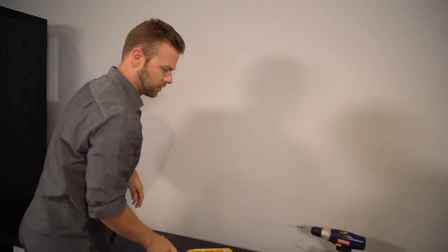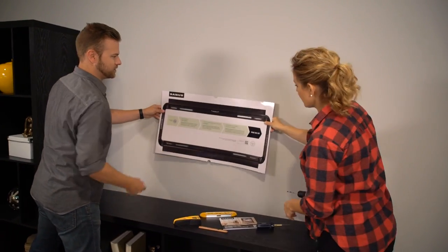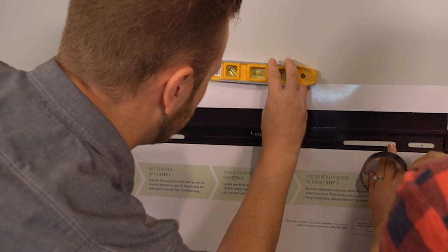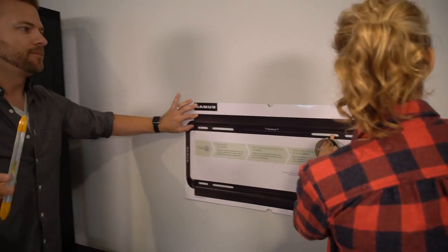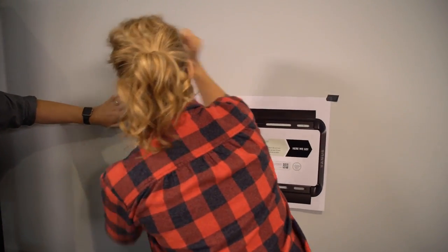Little marks. Template. Now we want to be level and we want to hit those studs. If we hit studs, this sucker's not coming off the wall. We can take this thing right to the wall — this is great. So you don't even have to guess at this point. Once it's up, you can leave it there until we put the bracket up, and then it's gotta go.